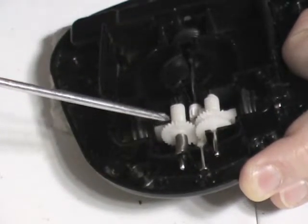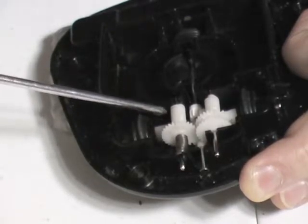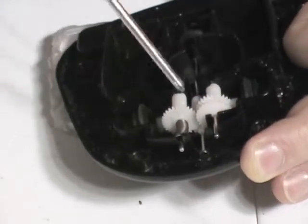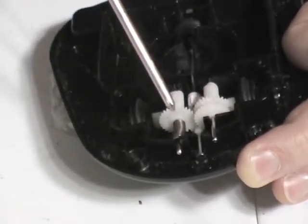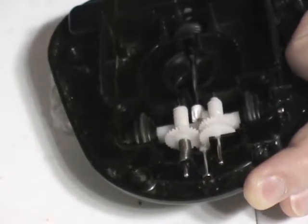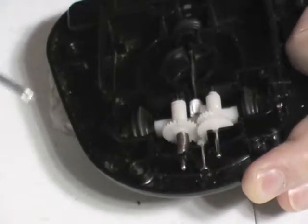What happens is this gear moves up against towards this. As this thing spins, it moves it up. This is engaging here, and then engaging into this one. Those people in Tomy, they were geniuses. Let's put this thing back together.